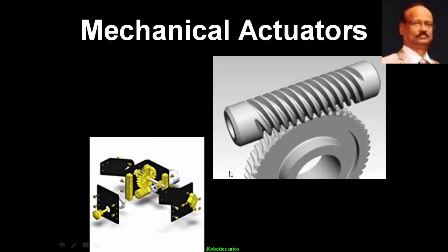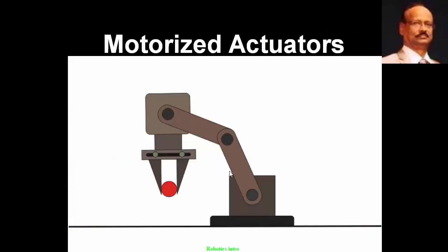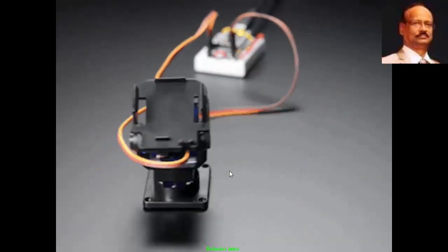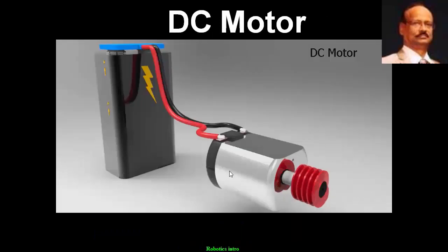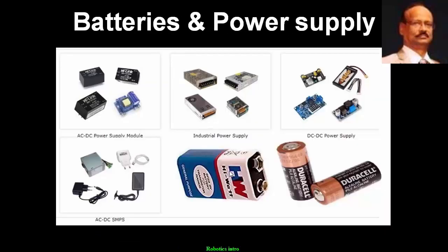Some 30 odd actuators like mechanical actuators or a gripper, some motorized actuators in industrial applications or a pan and tilt. Some 20 types of motors — could be a stepper motor which moves in steps, or a DC motor, or a servo motor. Using some power supply and batteries are the minimum requirement of a robot.